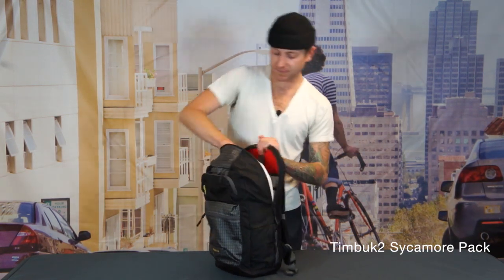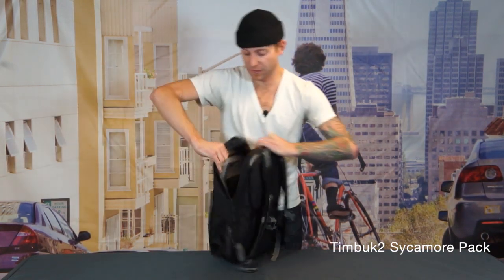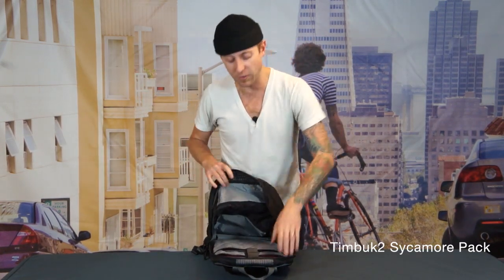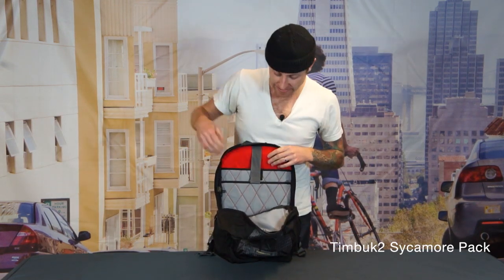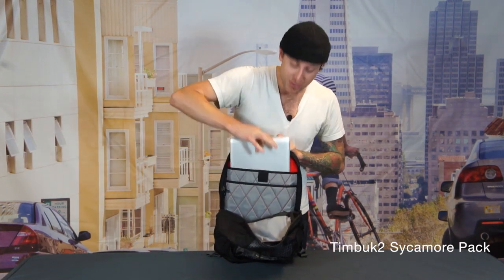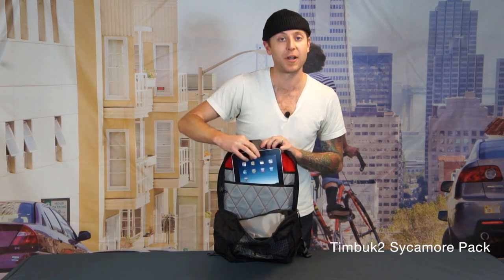Inside the bag, we have a great standard organizer up against the front wall and an updated laptop compartment up against the back. This allows you to carry your laptop in addition to your tablet or your iPad.